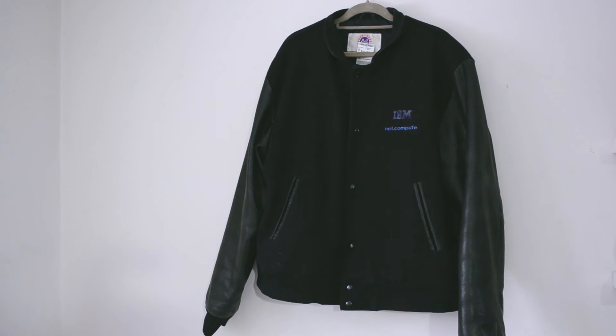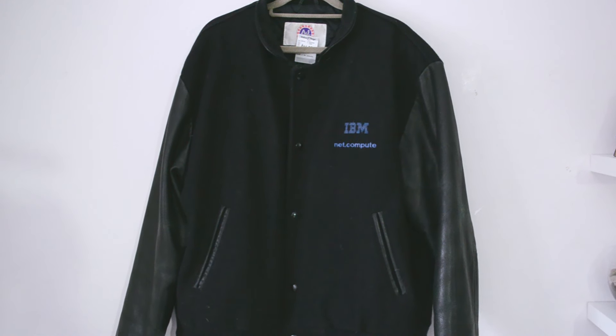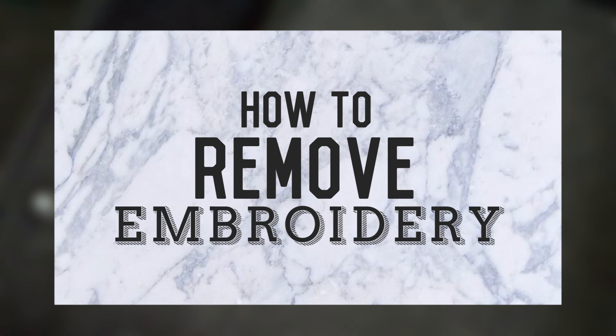Do you ever pass on a great piece at Goodwill just because there is that little thing that messes it all up? It seems to be the case especially for letterman jackets, so today I'm here to show you how to remove embroidery.